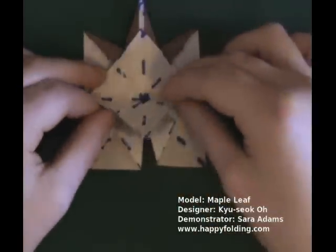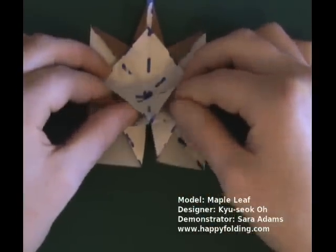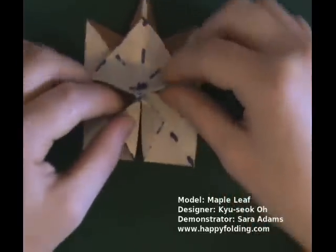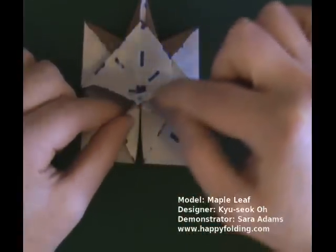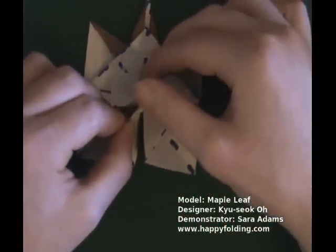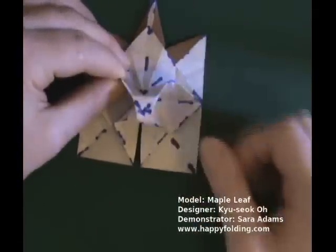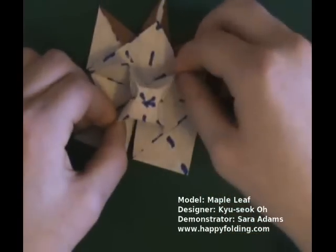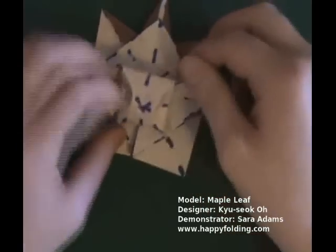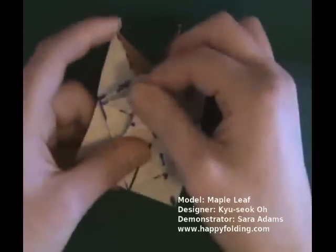Go along this crease, opening up the model a bit, and trying to see these four different flaps. Now take two flaps that are opposite, that are on one line, and pull a bit and push on the center. Pull a bit on the other two sides and push a bit on the center, and then you should be able to open this all the way until you see a square along existing creases.